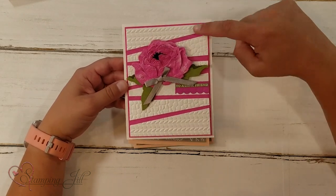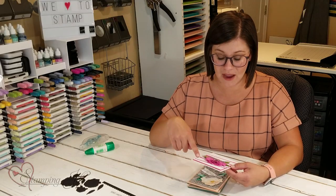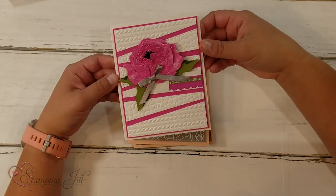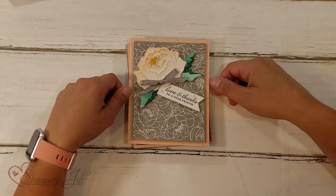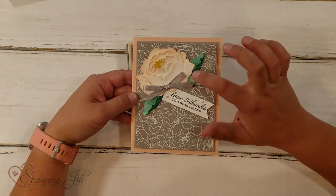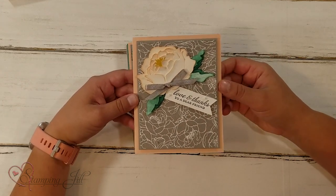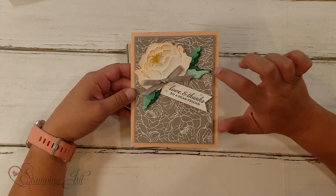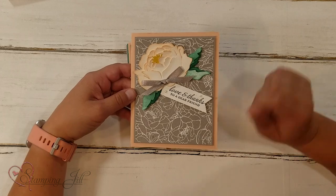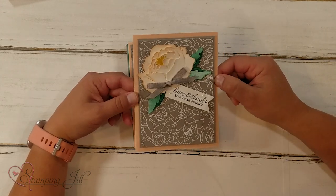Next I did this one — I cut it out in Whisper White and then sponged Petal Pink onto it. So pretty. For the leaves, I did those in Whisper White too and then sponged Shaded Spruce. So that's all in Whisper White with just sponging.